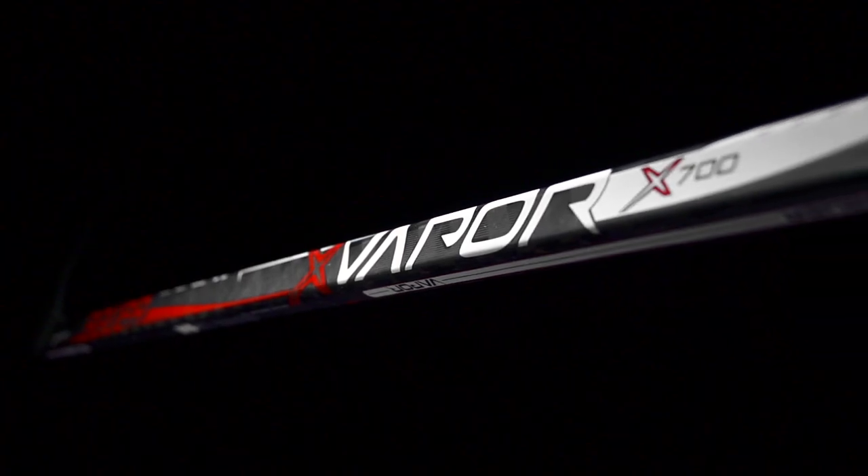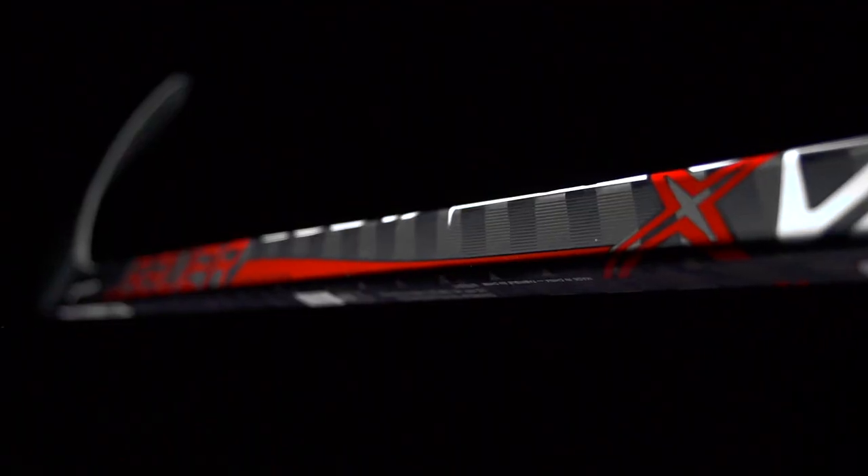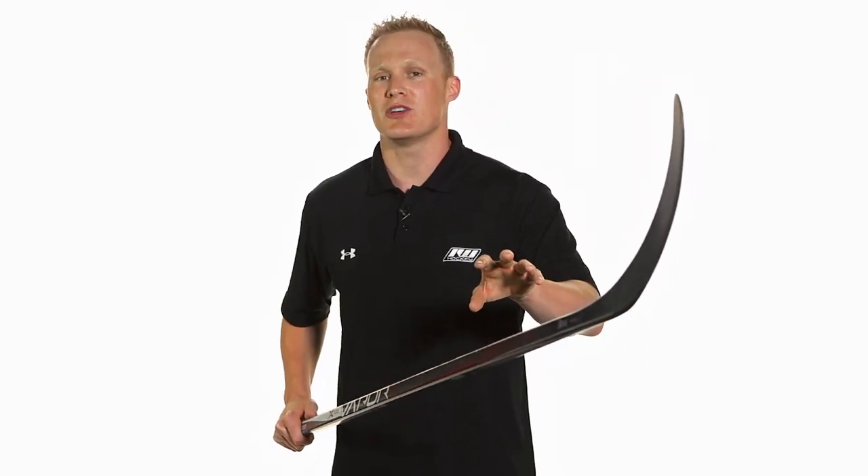As far as the looks go, they didn't change too much from last year's generation but it does have a little more edginess and a little more flair to it. More importantly, as far as the feel goes, it's a real big upgrade from not only the X600 in this line but also last year's X700. It weighs right around 475 grams which is about 20 grams lighter than last year's X700 — a big noticeable difference you're going to feel as soon as you pick it up. You're also getting the QRT taper, one of the quickest releasing tapers in the game today, ideal for players who like to get the puck off in a hurry, plus great blade technology with the Biomax 3K carbon and dual density blade core.